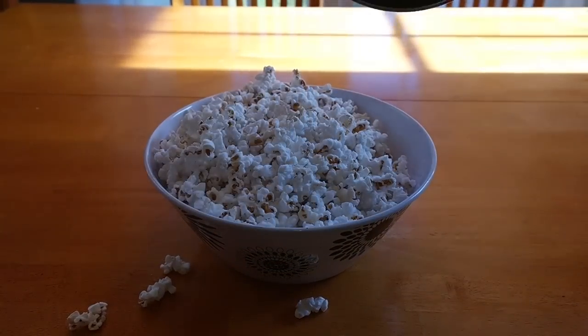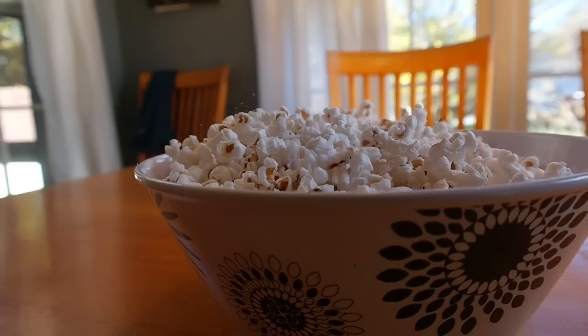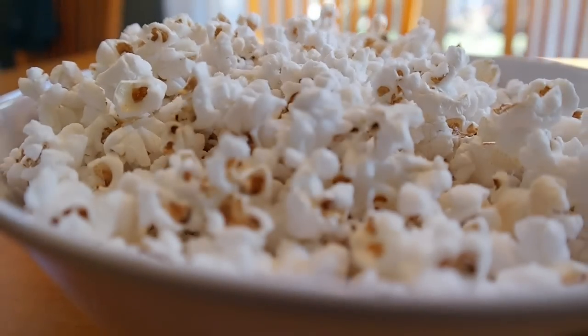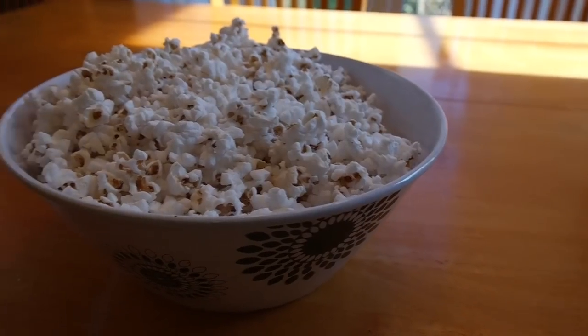Now put it into a bowl and you can put on some salt and butter if you'd like. But if you'd like it to be more healthy, then don't add any butter. This is super good and it's really easy to make.